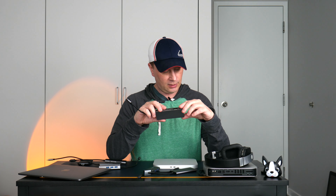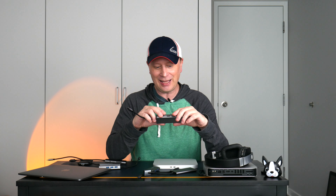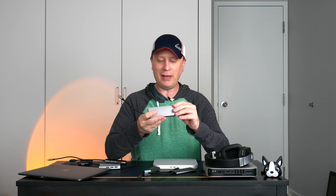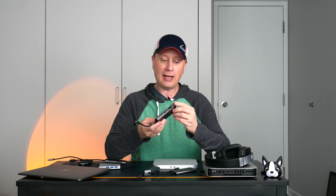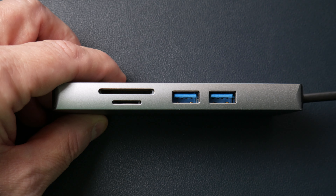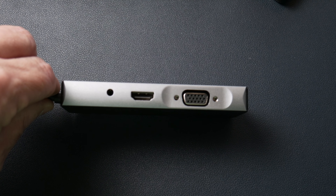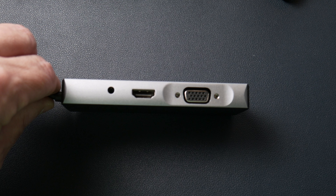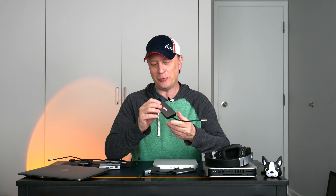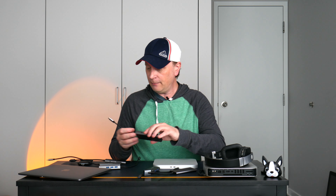Then there's this one by iKling — I-K-L-I-N-G. It's metal construction with some plastic on one side, and it has a ton of different ports. On one side: micro SD and SD card reader, and two USB-A. On the other side: a headphone audio jack, which is cool, an HDMI, and a VGA port — believe it or not, a VGA. So if you need that, this is a good option. And on another side, it's got Ethernet and a USB-C power input for the MacBook. Lots of ports on this one.